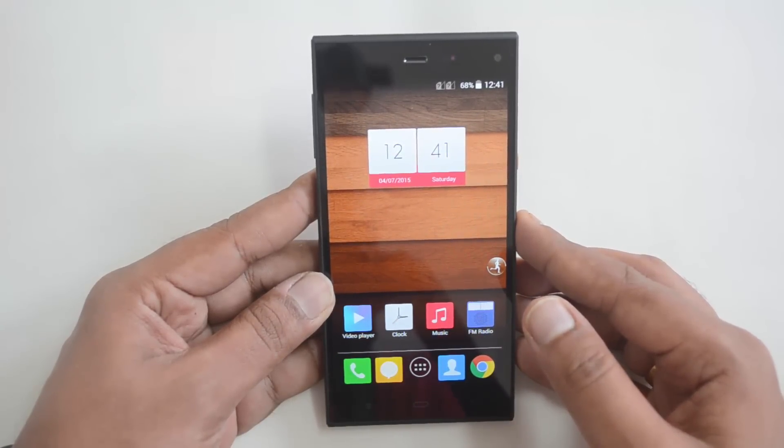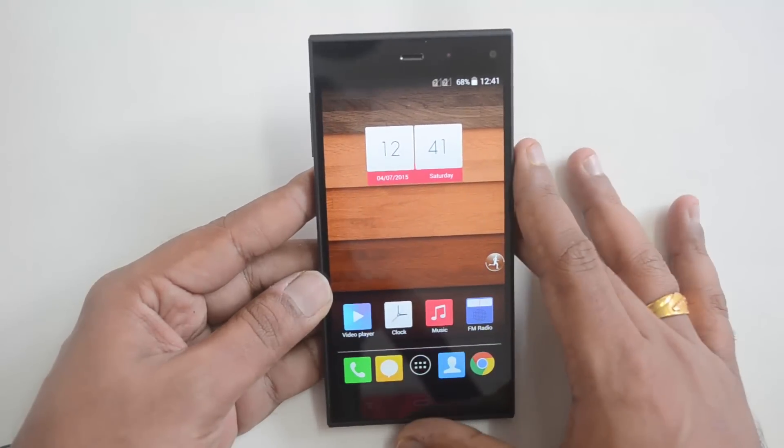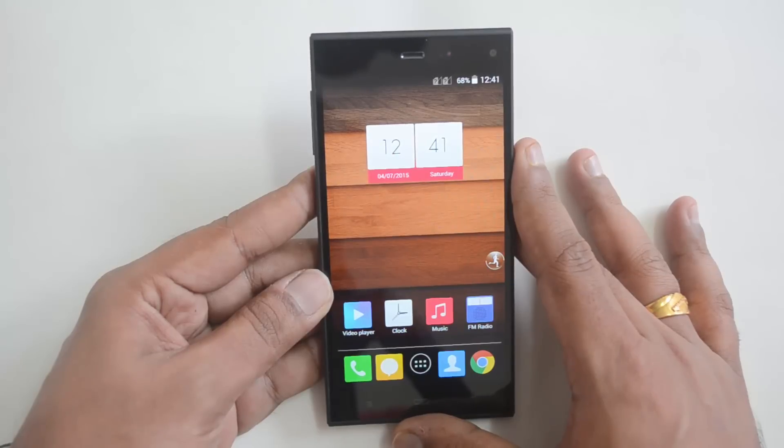That was the detailed review of the Passion 660 from Fcom. Hope you liked this video. If you have any queries, drop a comment and we'll be glad to help. If you liked this video, hit the like button and subscribe to our YouTube channel for more videos. Thanks for watching, have a great day.